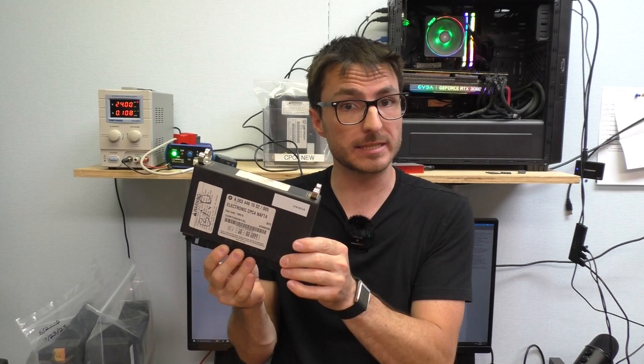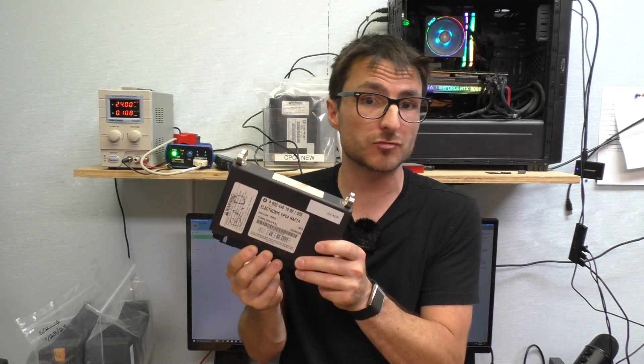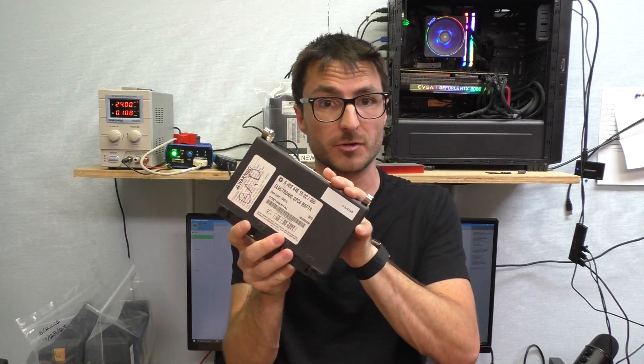Next, I'm going to be showing you a trick to temporarily get the CPC-4 unit working. This is not an actual repair — we're only doing this so that we can get the customer's data off of the CPC-4.